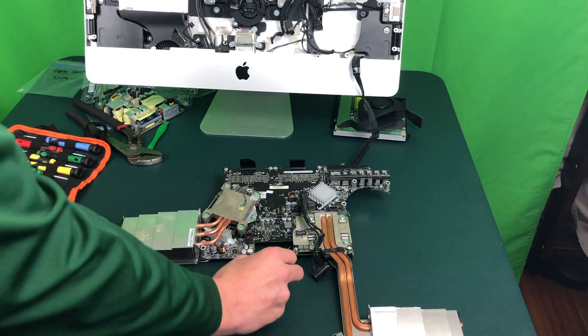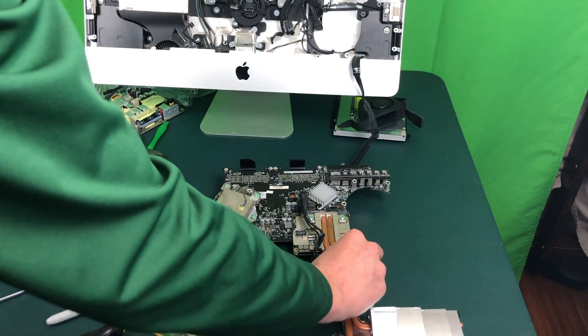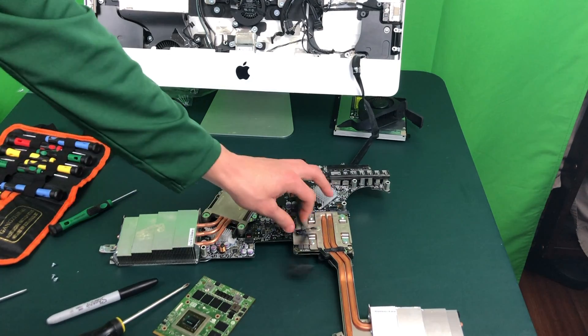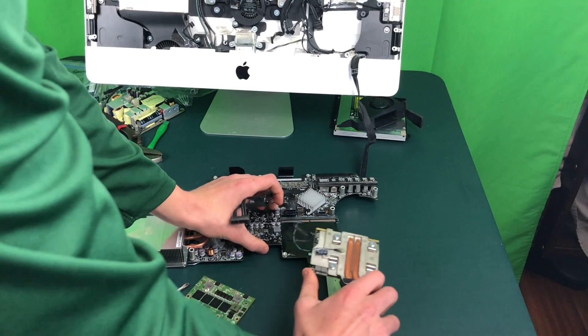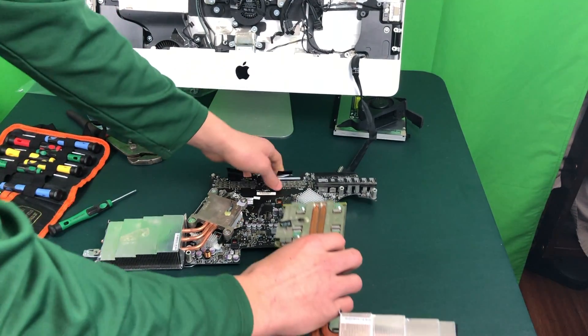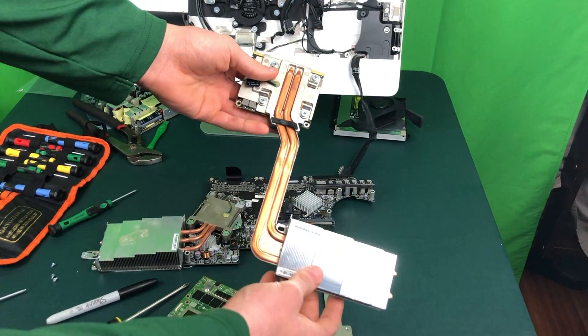Once you have unscrewed these two screws here, go ahead and grab them off the graphics card so they don't get lost. Now we are going to very gently pull the graphics card out from the motherboard. Be careful not to bend your motherboard while you are doing this because the motherboard is very fragile.